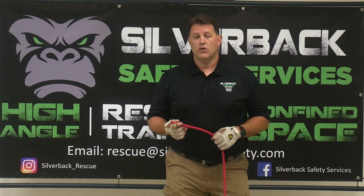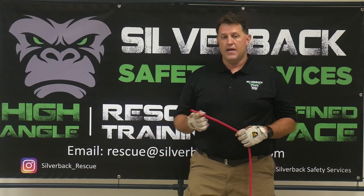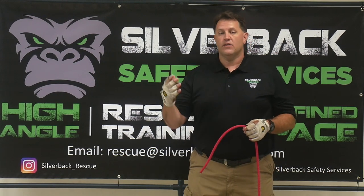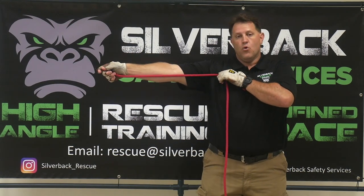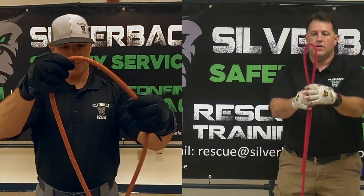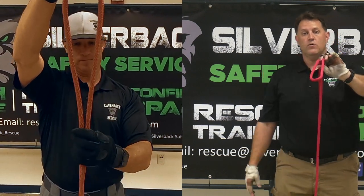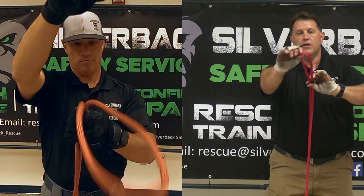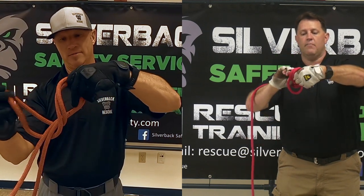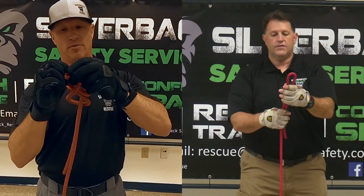Our next knot is called a figure eight on a bite. We just learned a simple figure eight, so we're going to build upon that figure eight family. The figure eight on a bite creates an eye or a loop in the end of the rope. Take about an arm's length of rope and lay the tail down next to the standing part — this is going to be your bite. Take your bite and do the same motion as the simple figure eight: wind it back around the back edge, all the way around, and back through the top. That's a figure eight on a bite.